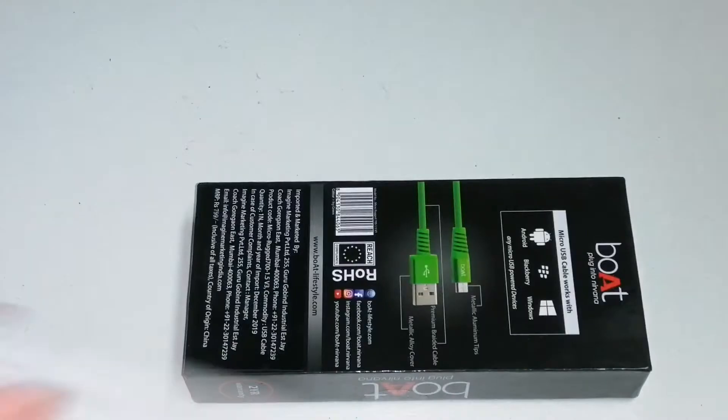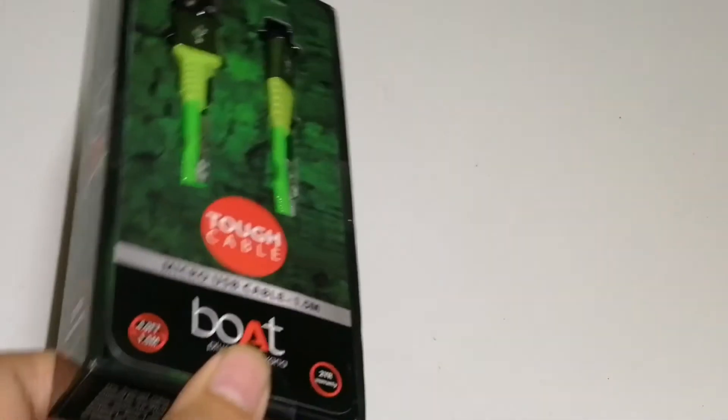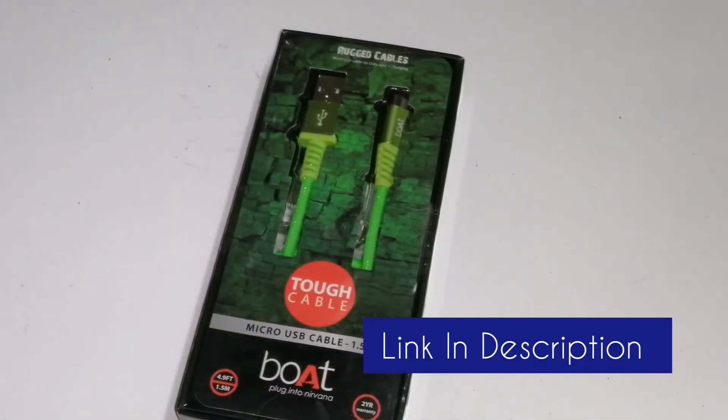So let us begin with our unboxing. I have torn this package previously, and here I will show you the bill. This is a bill of rupees 129 only — I got this cable for just 129. And this is again a boat product; previously on School Tech I have unboxed the headphones provided by boat.